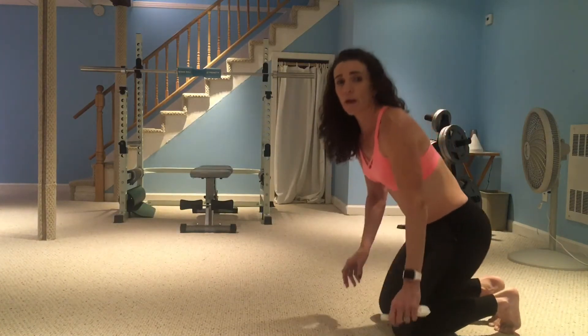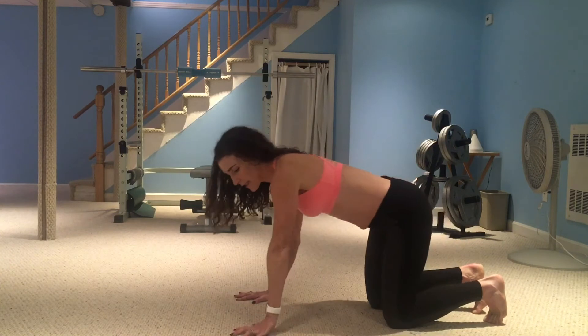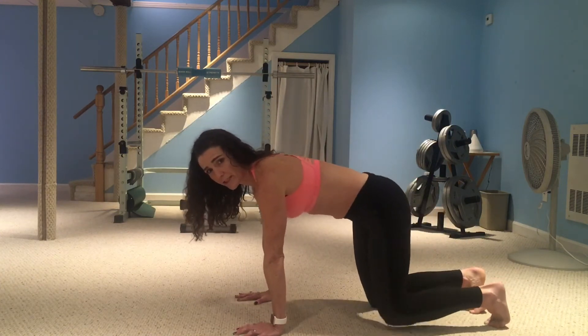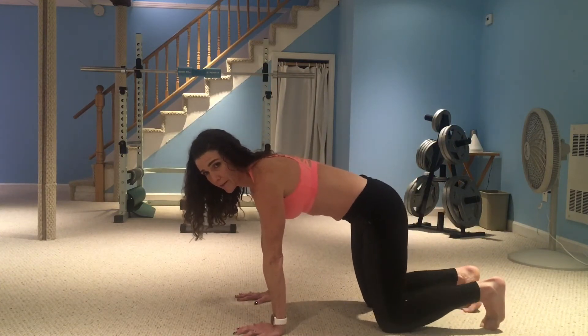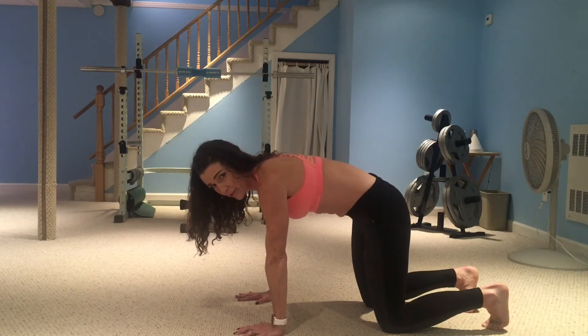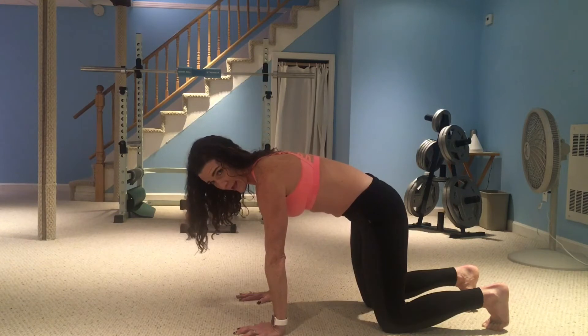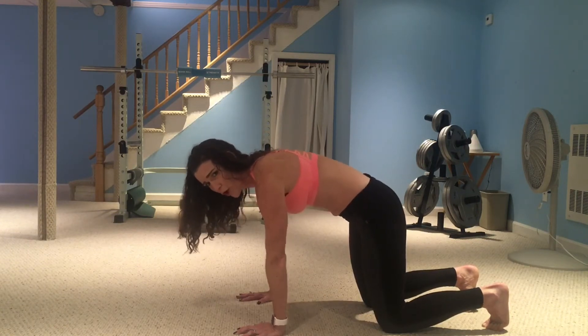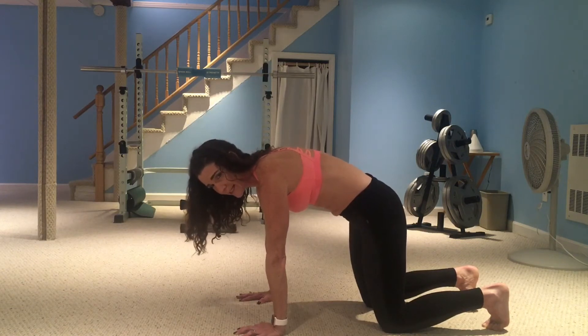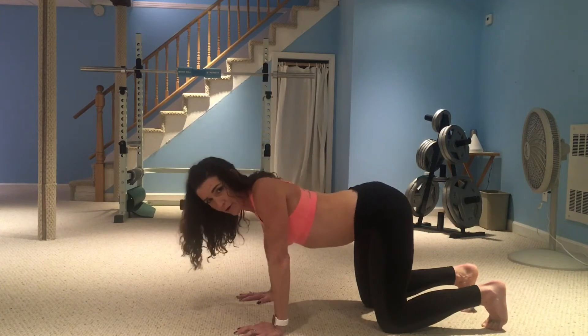For hands and knees breathing, set yourself up on your hands and your knees — hands directly under your shoulders, knees right under your hips. From here, drop your tailbone slightly, engage your lower abs, and round your back. Extend your head, tuck your chin so your neck is nice and long, and push your hands into the floor to really activate your arms — no hanging here.